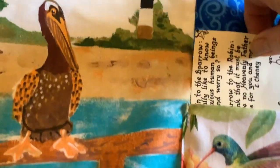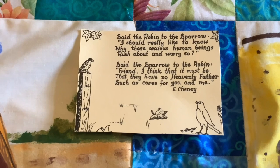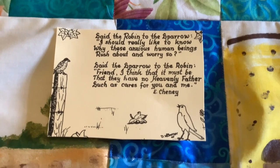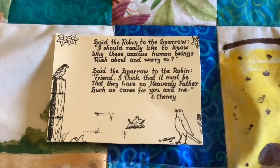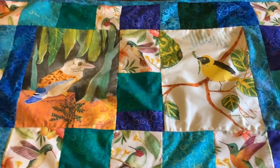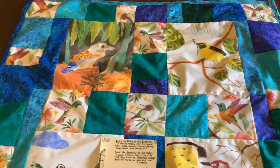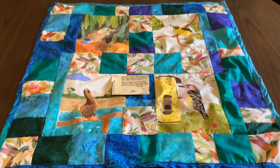This is part of a greeting card that I did with a poem from E. Cheney on it. It said: 'The robin to the sparrow, I should really like to know why these anxious human beings rush around and worry so. Said the sparrow to the robin, friend I think that it must be that they have no heavenly father such as cares for you and me.' So I hope this bird-inspired wall hanging will remind them that they do have a heavenly father — if he takes care of the birds and the lilies of the field, then he would most definitely take care of them. Thank you for watching and subscribe to my channel.